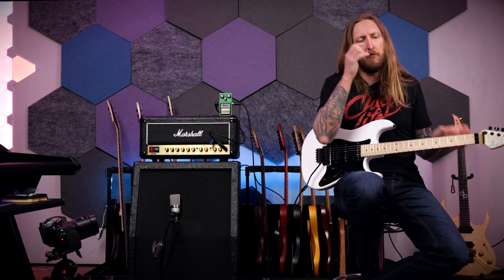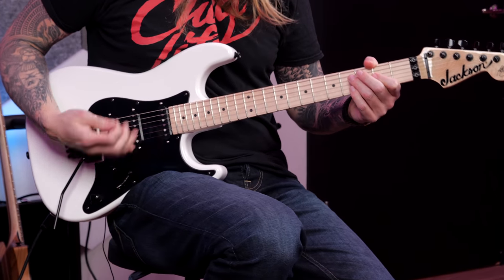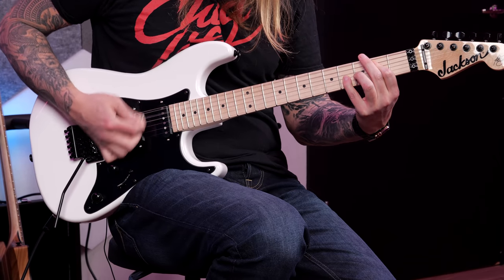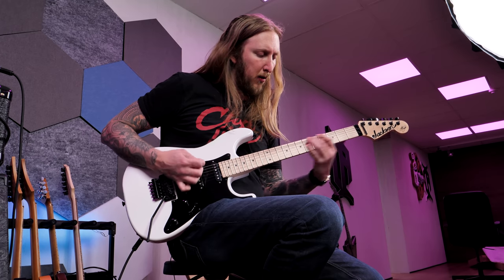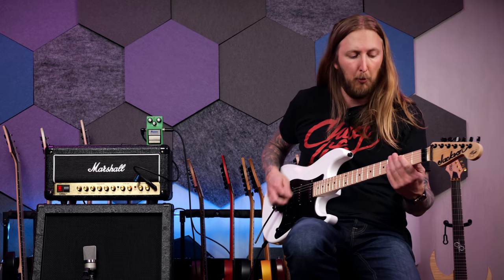Immediately, a little comment I have is that I think the volume knob is a little bit too close to my playing — I'm hitting it a little bit with my hand when I'm playing. But other than that, it feels great to play.